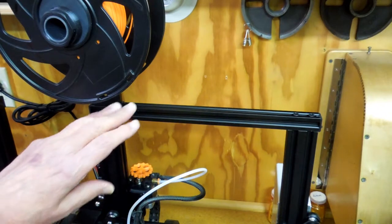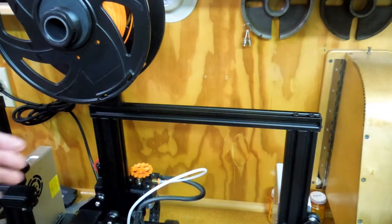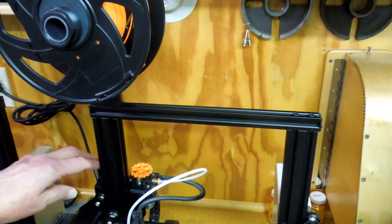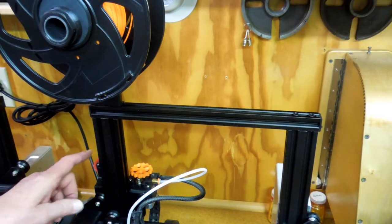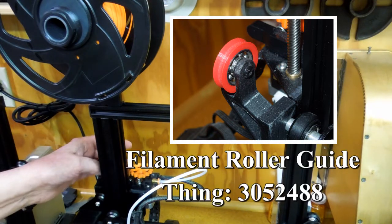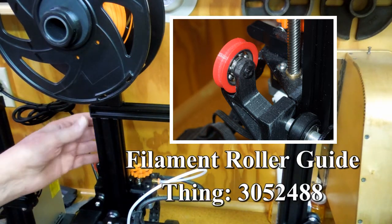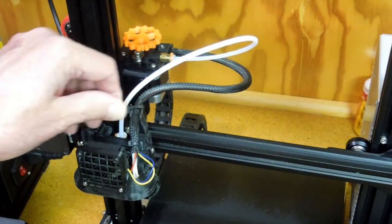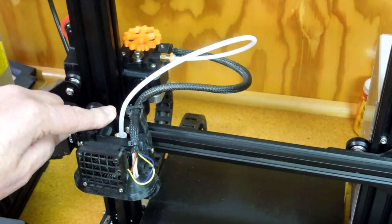I have the filament spool on top of the Ender 3, and that keeps this area open. It's a lot easier to get the filament loaded into the extruder. I use this little turnaround pulley that guides the filament in there perfectly and keeps it away from the Z-axis lead screw.